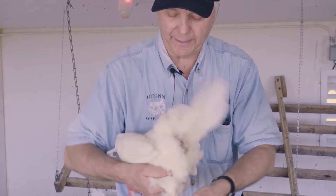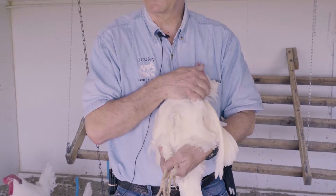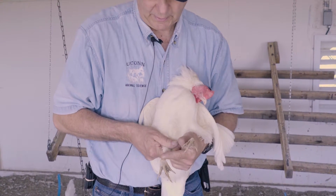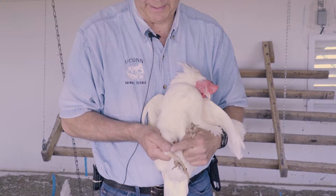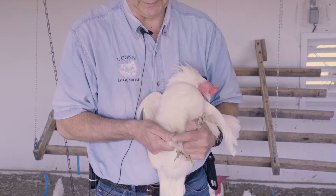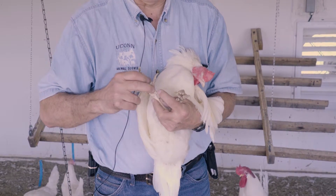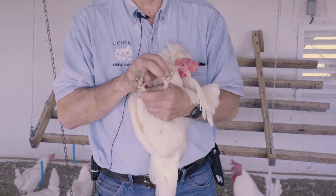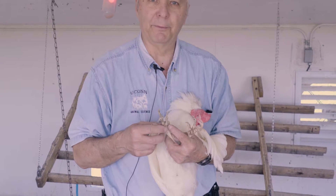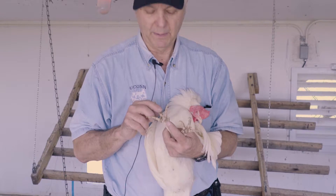Moving down, look at the legs and feet — sometimes you have to flip the bird over on your chest. Always try to keep the bird's head up. Make sure there are no signs of parasites on the leg. One problem is called scaly leg mite — if the scales are bumped up, you'll know they have that. At the bottom of the foot there's a foot pad that should be slightly rounded and soft. If it's very large and hard, it could be bumblefoot, which is a staphylococcus infection.